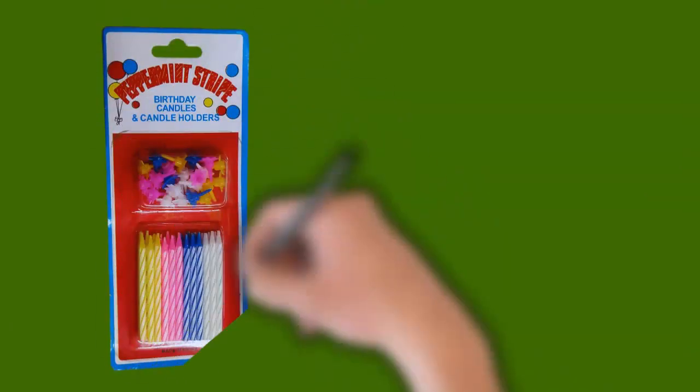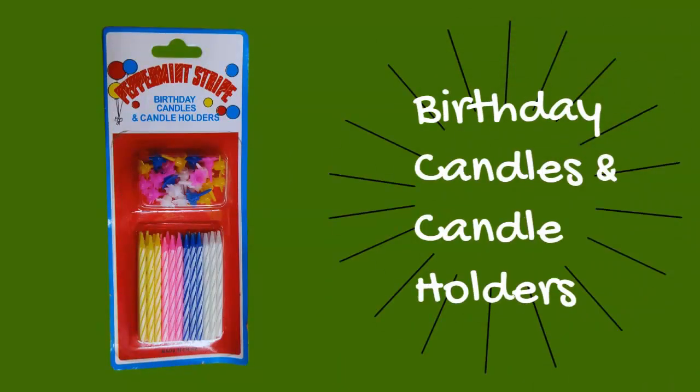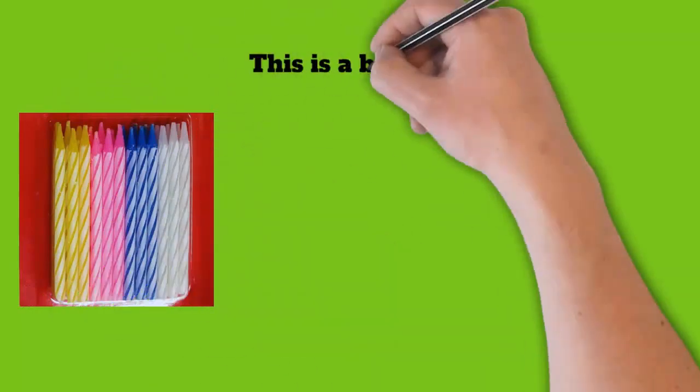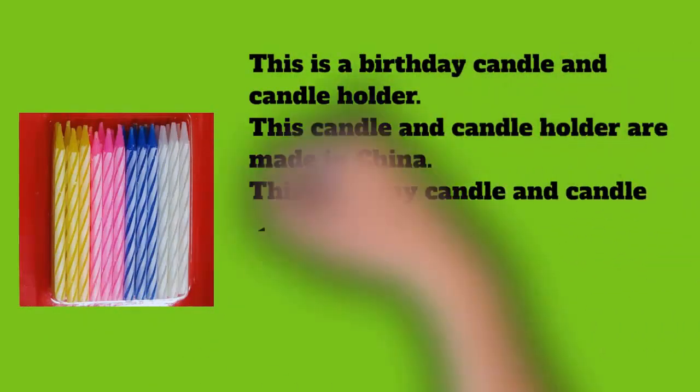This is a birthday candle and candle holder made in China. This pack contains four colored candles. Another birthday candle packet contains three candles of one color each.